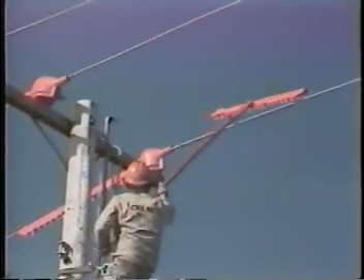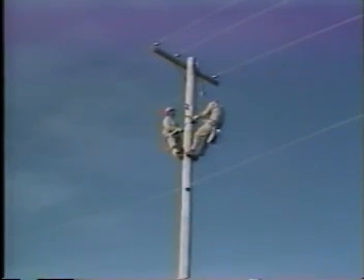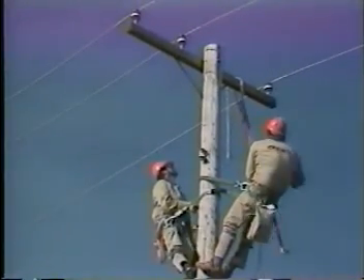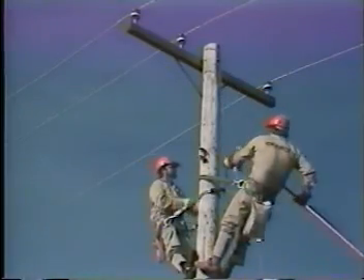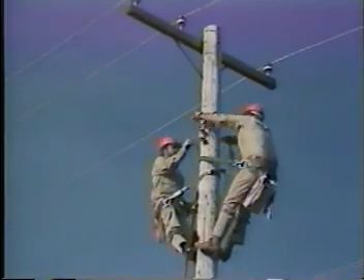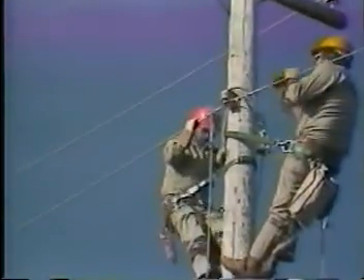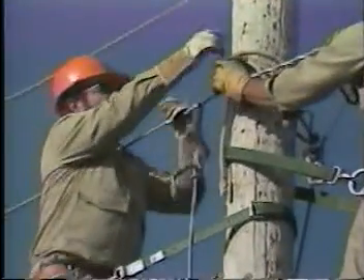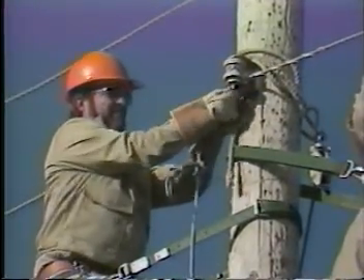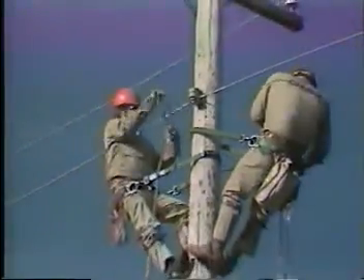Now you can take off the conductor covers and the insulator covers. With a tie stick, remove the cross arm tool hanger. Again, using the tie stick, take the hand line off the cross arm and hang it at the neutral level. Replace the neutral in its clevis. Lower the hand line to the ground and the job is completed.